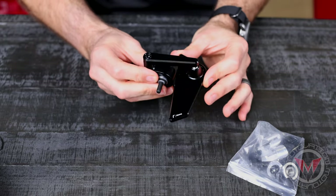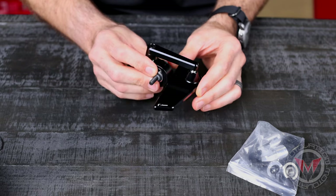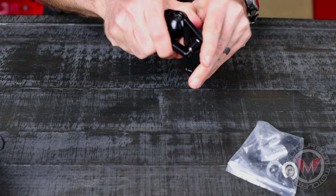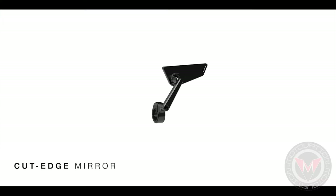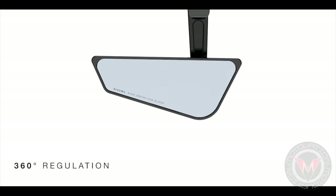Remember that this mirror is going to be that billet aluminum that Rhizoma is known for. We've got really nice machine work here — it just looks like a really simple, straightforward mirror that is really well built. They did send over a really nice graphic to show the different articulation, so I'm going to post that up right now — take a look at that.